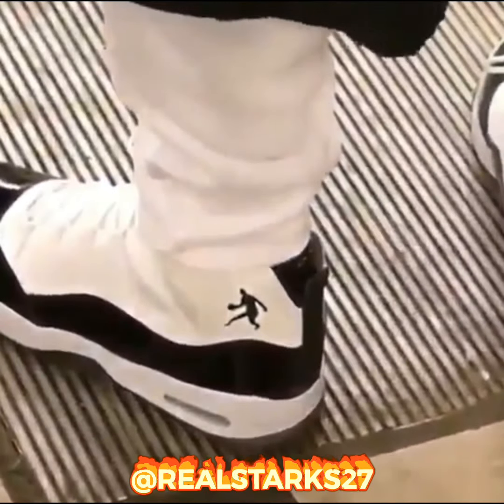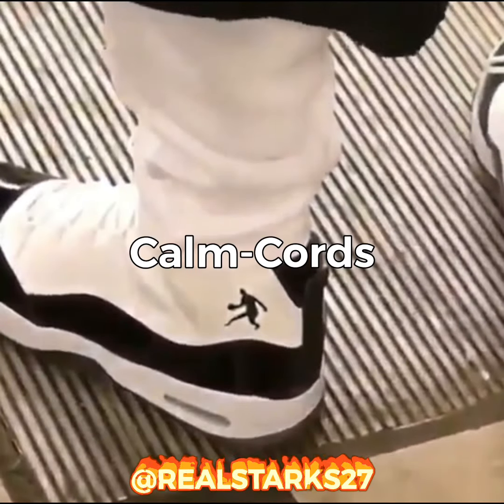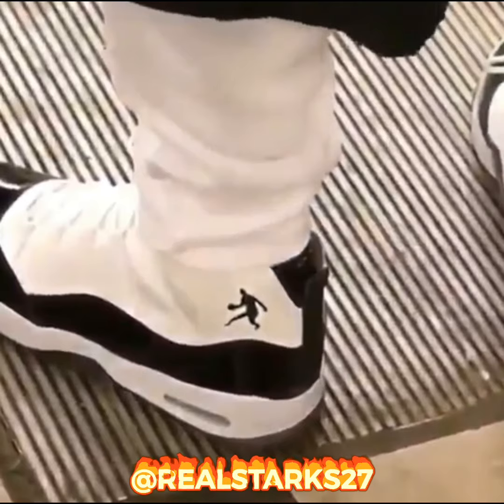And sheesh, what are these? These ain't Concords, bruh. These are com-cords. I got on the first corn-based basketball cleat. Plus, that ain't a Jumpman on the side of his shoe. That's the WB frog like zip-a-dee-doo-dah-dee.